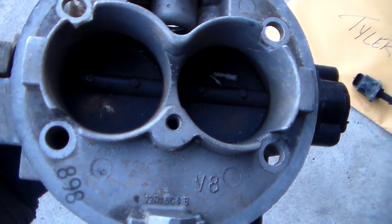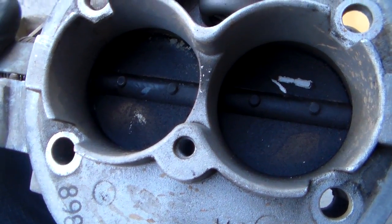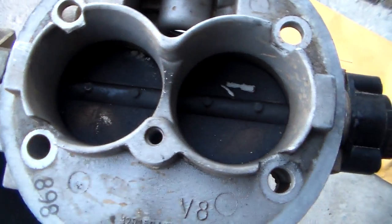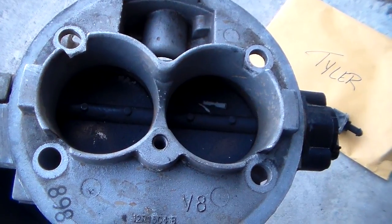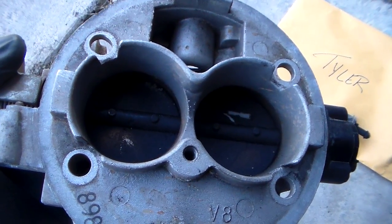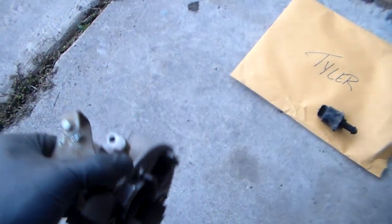I'm going to go through this and clean this thing up. You know what I'd use on this? Berryman's B12 — and that's exactly what I'm going to use. That's the best stuff to use on things. Sometimes I run that cheap no-name brake cleaner or carb cleaner spray at the parts store, buy one get one free, but you have to use it and use it and use it to cut through this stuff. The Berryman's just eats it right up.